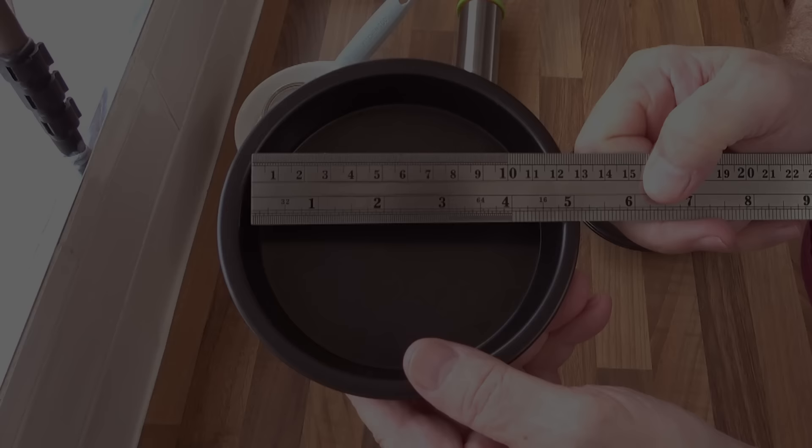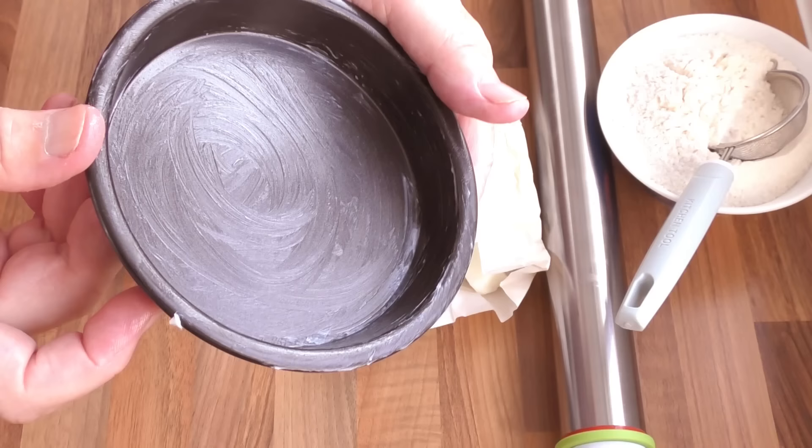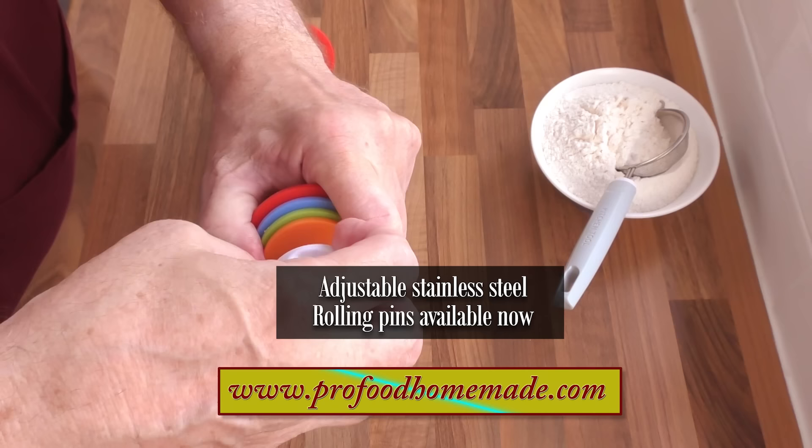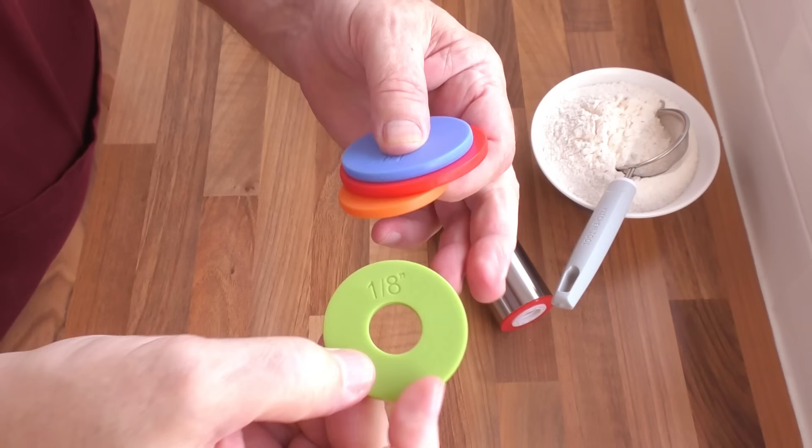For these pies I'll be using 12.5cm or 5-inch individual pie tins, and if you want to follow this recipe exactly these pie tins are now available on our website. I'm greasing mine with a little lard — butter or a solid vegetable fat will do the same job. For rolling the pastry I'll be using our adjustable stainless steel rolling pin, also available on the website. These rolling pins take all of the guesswork out of rolling your pastry to the correct thickness, and for this one I'll be using the 3mm or 1/8th inch spacer.